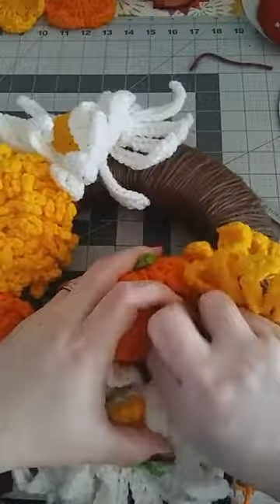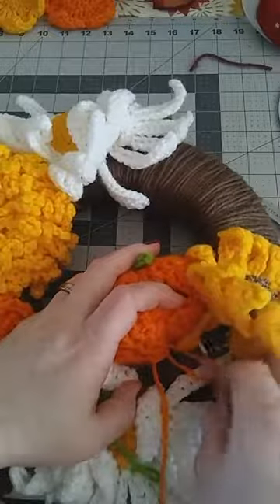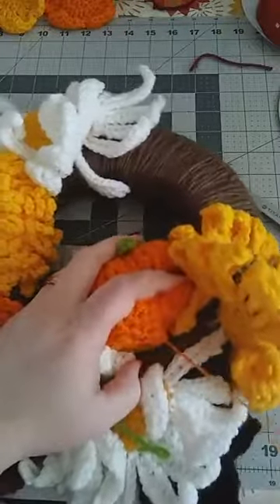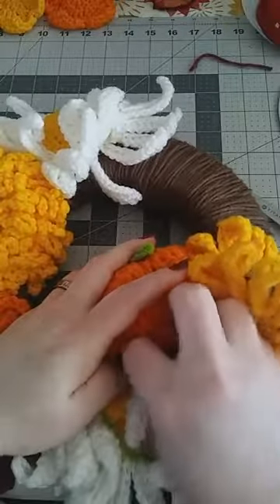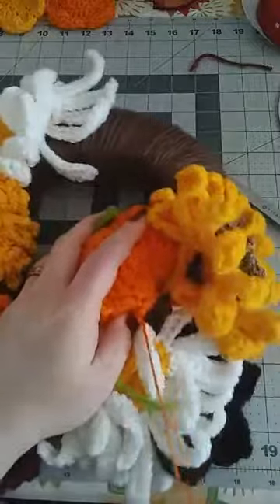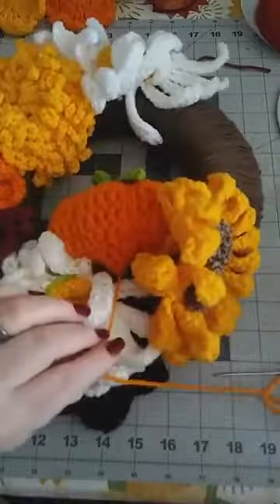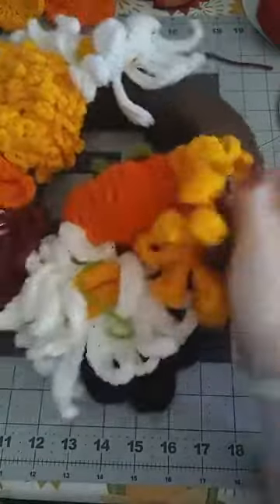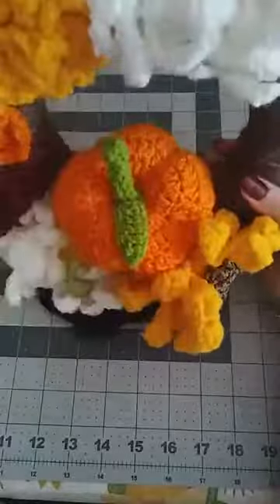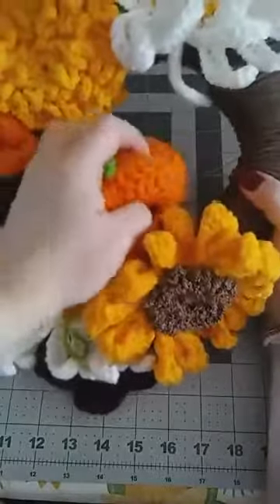Now I'm ready to knot off. Go right into the pumpkin and pull up, then go in one more time, pulling and knotting. Cut that off. I'm really happy with how that looks — I like the way it turned out.